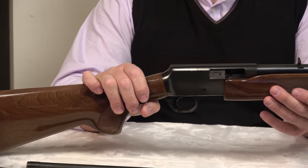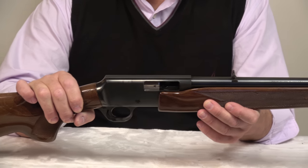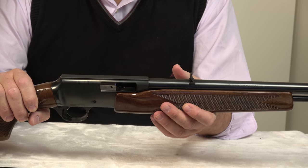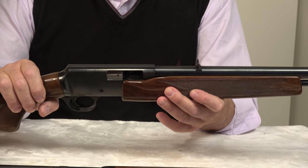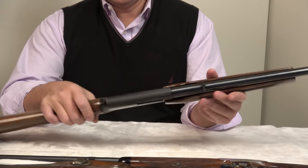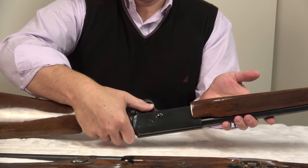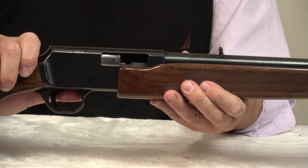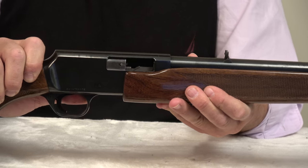You can't argue with .22s. We don't expect all that much from them, and the routine ones are excellent — like this one. The release is here; you push forward and then the action opens. It's very simple and very reliable.